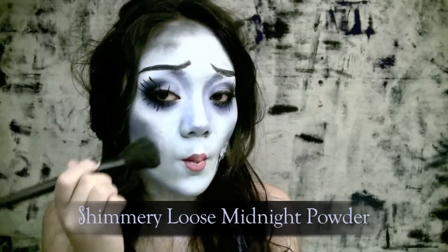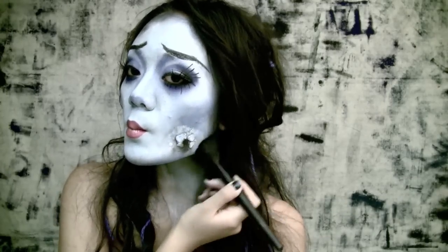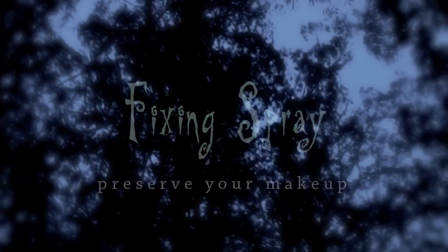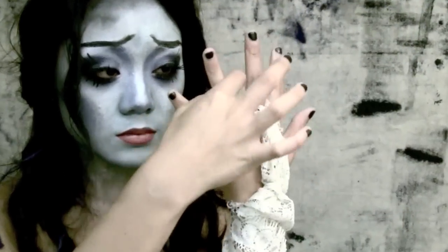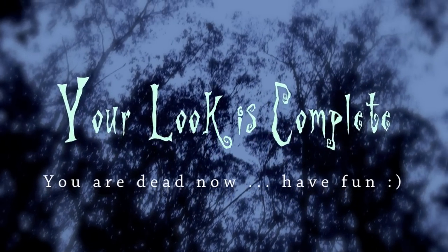Use a greyish-blue loose powder and a blush brush to add some extra contouring onto your cheeks and around the border of your face. With all these pigments and powders, put some time into helping it last — I chose to use a makeup fixing spray. Keep your eyes closed for a bit even after spraying. Now accessorize yourself into a bride: a wedding ring, a veil, and a butterfly charm. At last, your look is complete.